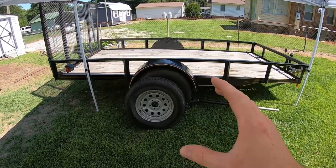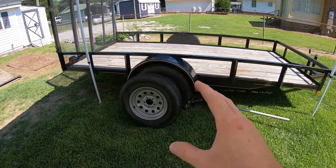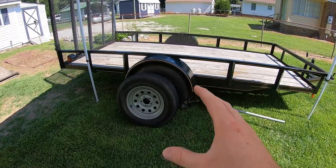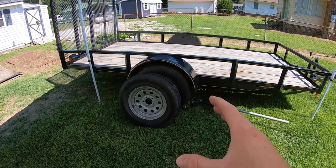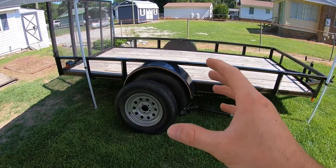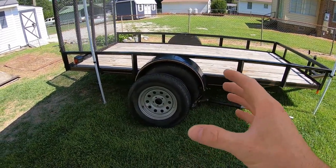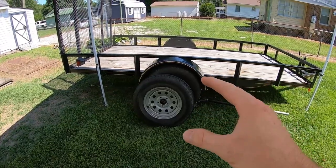The issue I've run into recently is my tires are worn out. I've had this thing less than three years and I've put a good many trips on it. I've had trailers I've had for 10 plus years that still have the same set of tires on - a little dry rotted, but without the tread wear these have.